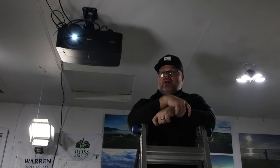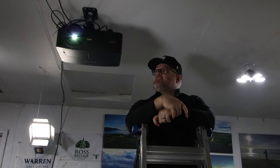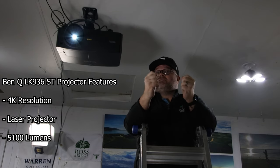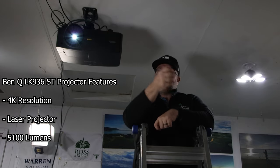This projector has 5100 lumens, which is a lot brighter than my previous projector at 3400. That is a big starting point. It's also 4K, which is obviously huge. It's also a laser projector — different from a bulb projector, which has more of a bulb on the front. This one shoots out lasers for the light, giving you a cleaner image.